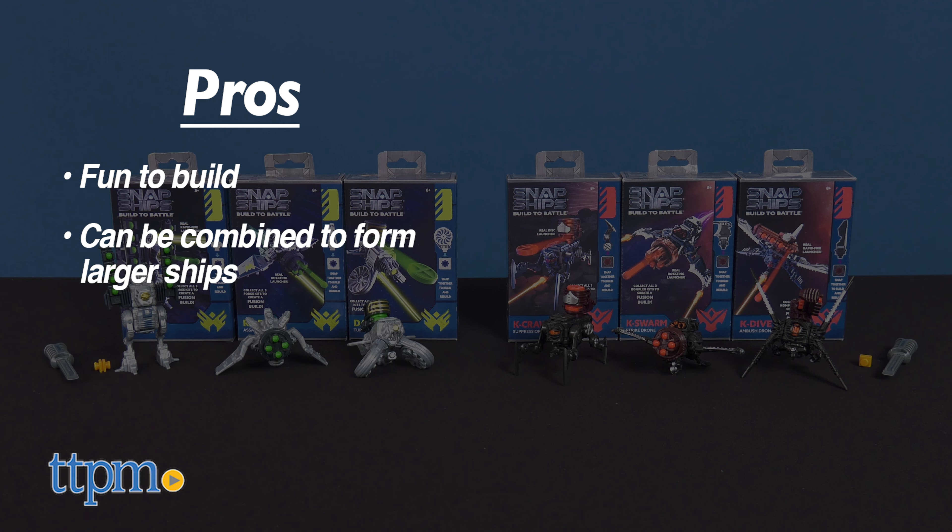I have no cons for these, so I'm giving them 4 out of 5 stars. Don't forget to subscribe and follow us on TikTok at the Toy Authority.